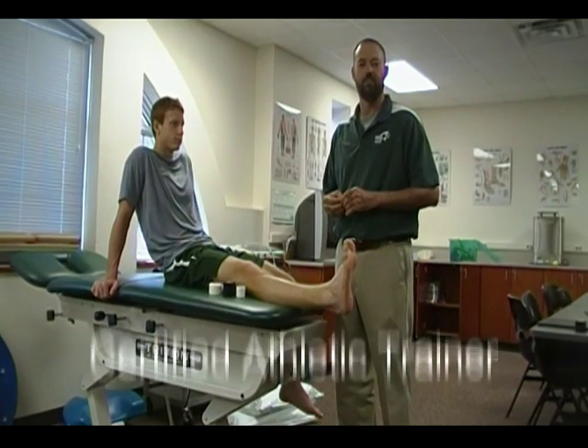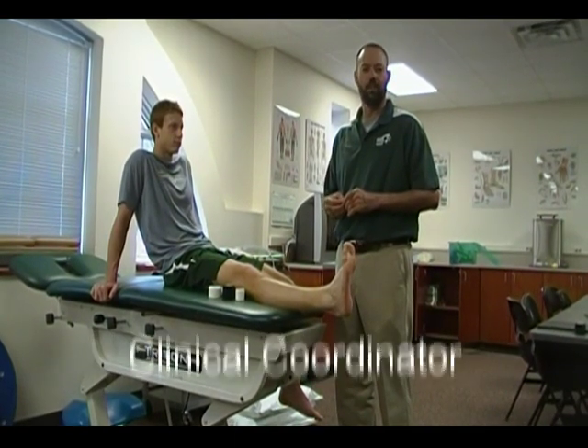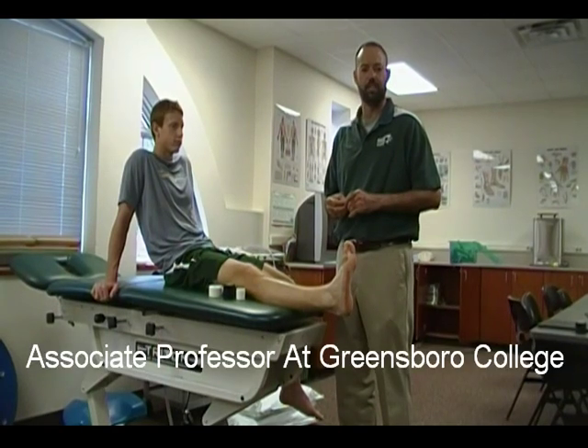Hi there, my name is B.C. Charles Leaskin. I'm a certified athletic trainer, clinical coordinator and associate professor of athletic training at Greensboro College.